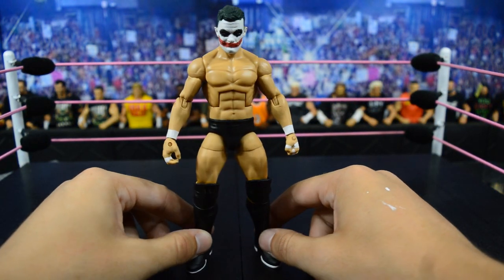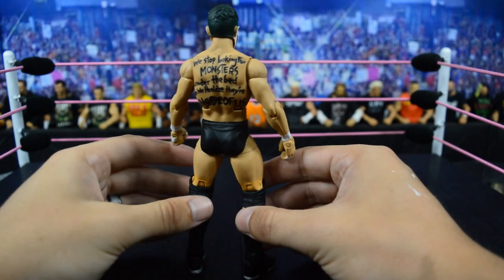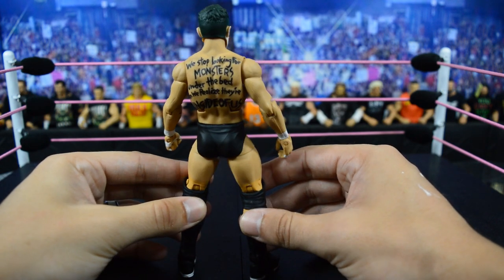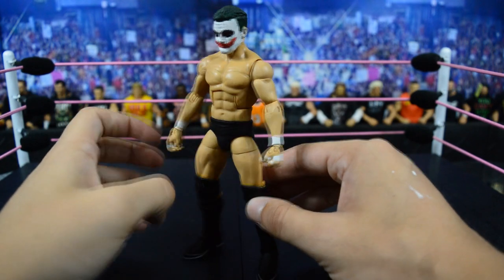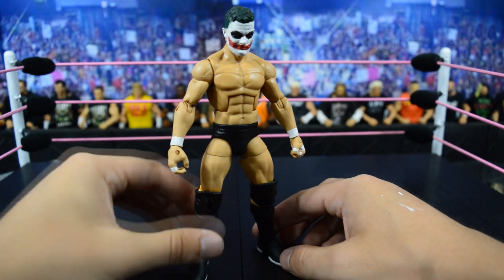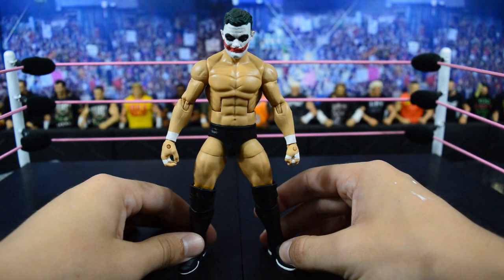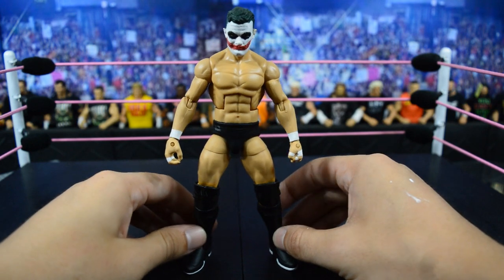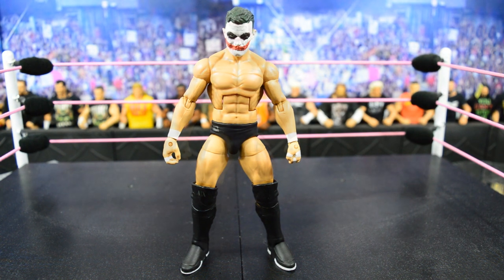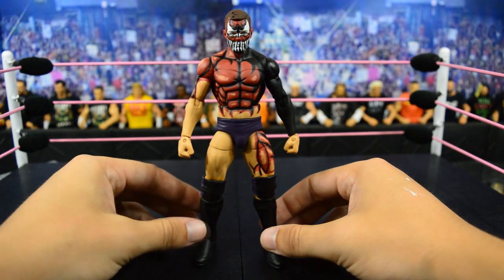Next we have another custom Prince Devitt elite figure with the Joker — Heath Ledger inspired paint job on his face. There's not much paint on the body except on the back where it reads: 'We stopped looking for monsters under the bed when we realized they're inside of us.' Showstopper Custom Figs totally nailed that font on the back, and you have standard wrist tape and fingers. I love the white outsoles, the head scan is really awesome, sculpted and painted to resemble Heath Ledger's Joker with the green hair and white face paint. This is the best Joker Prince Devitt I've ever seen.